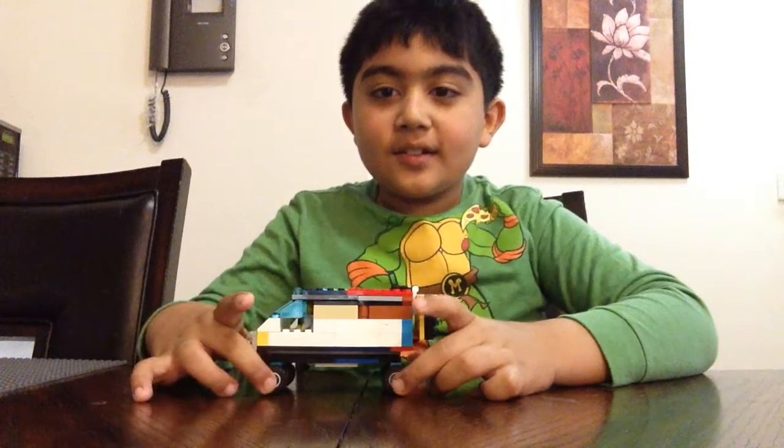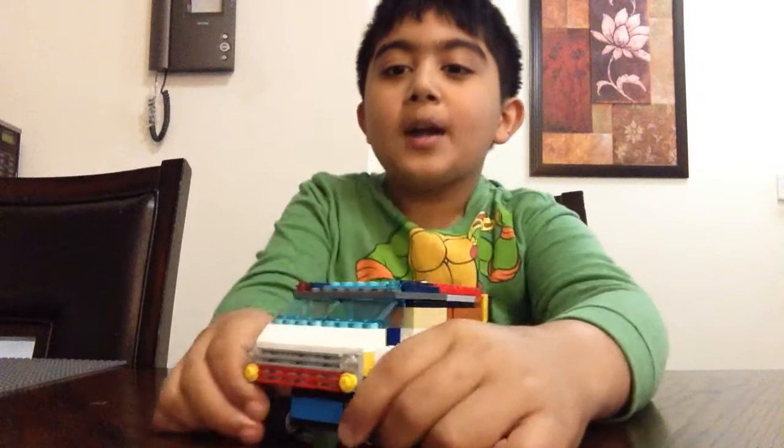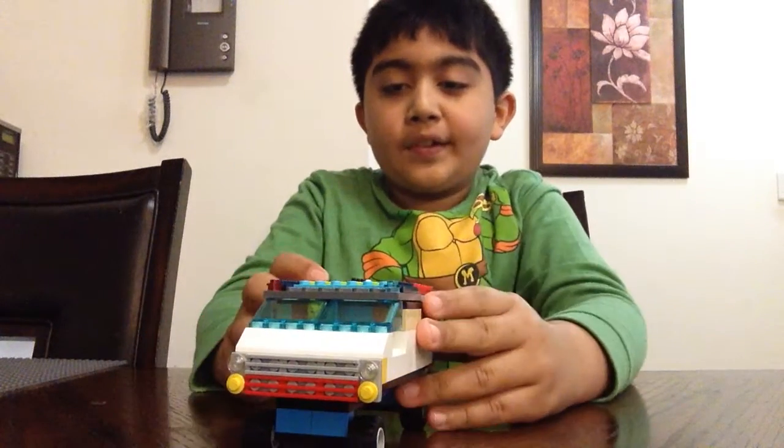Hi guys, KoolkitTube here and today I'm going to show you my modular ambulance build. It's like part 2 of my ambulance and I've made it a lot bigger this time.